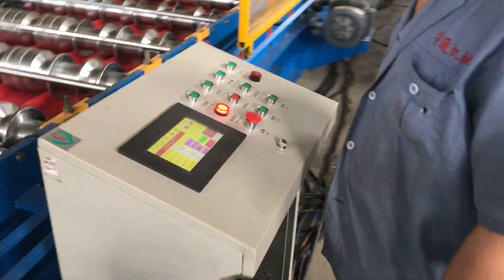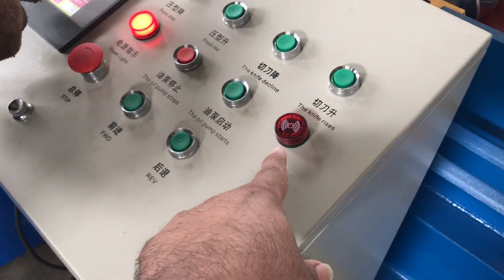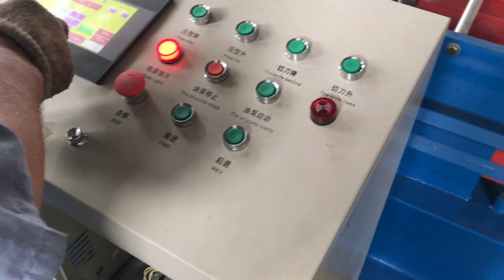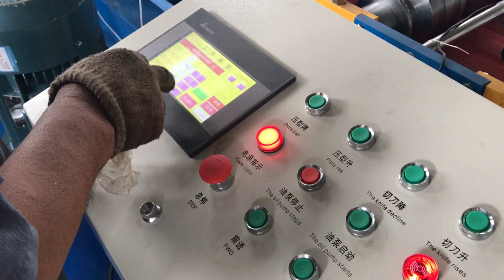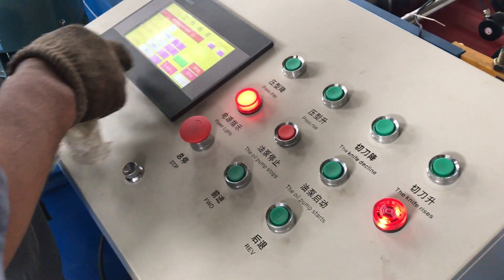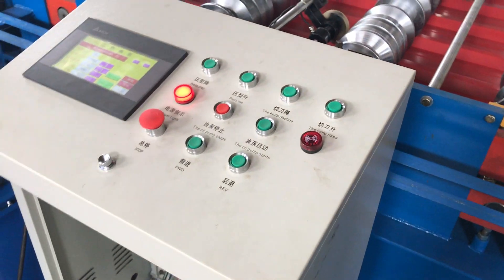This is a two-in-one machine. I'm going to show you how to clean the water.